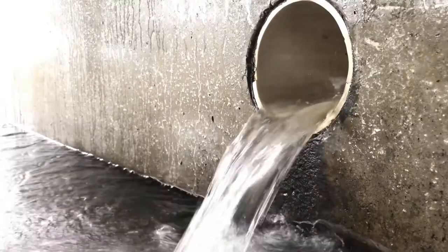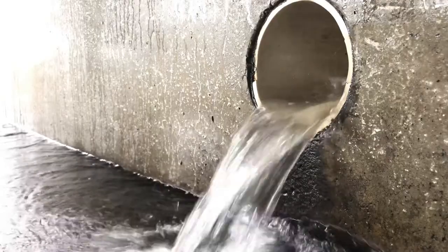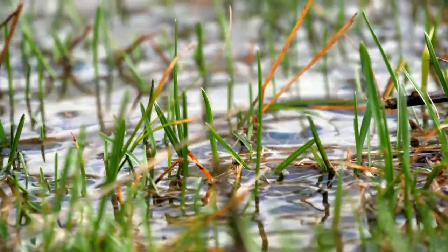If you happen to be asking yourself why a drainage system is useful or even necessary — great question. Proper drainage is a crucial component to all artificial turf installations. Poor water flow could easily result in flooding, creating a surface with a plethora of complications, such as mold and rotting, and simply causes the area to be unusable.